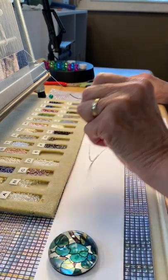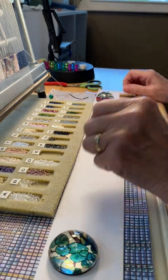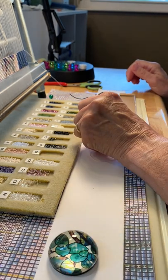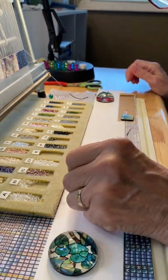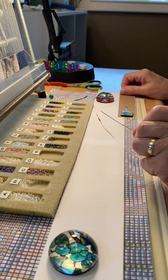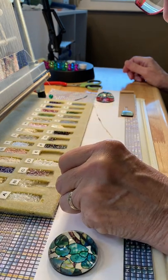If you accidentally screw up and you're one bead short on your row, it's a big headache. If you've got one bead too many, it's pretty easy to figure out where the extra bead is and just break it out. But if it's missing one in the whole row, you've got to take that whole row out — unless it's in a non-critical area like the background, where you can just throw a bead on at the end.